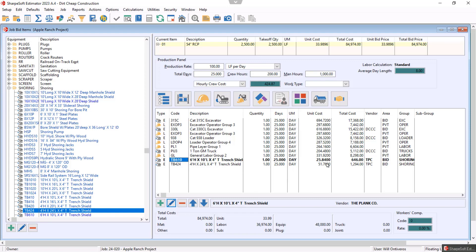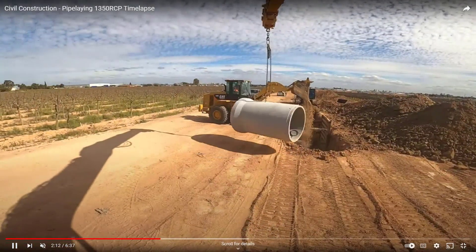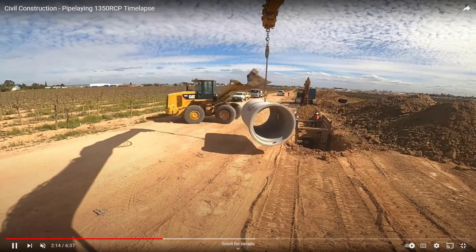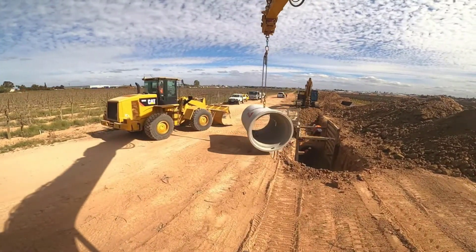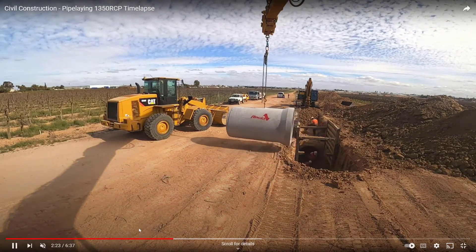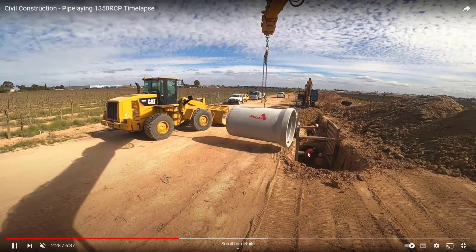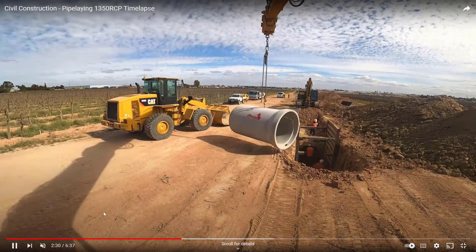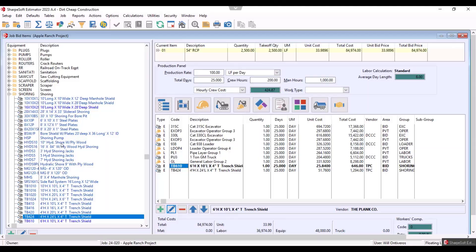Let's watch them install the pipe a minute and then come back to build a trench profiler and finish this item out. Looking at this, they swing the pipe over — he's putting some bedding down, the loader is loading the bedding and throwing the rest on top of the pipe. It looks like there's going to be about six inches above the pipe, then the bedding, then the pipe. I want to stop and show you guys how to build a trench profiler in the Sharp Soft Estimator.